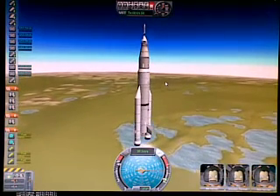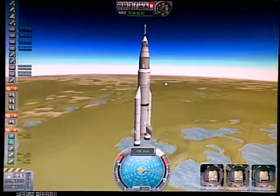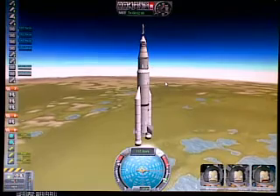And then we try to keep it pointed up as we go along. Sorry for the crappy image — I'm filming the screen with my cell phone. Best I can do.